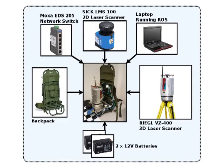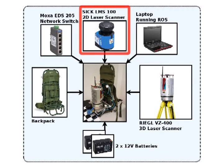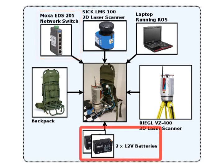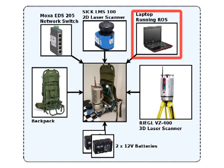We present a new backpack-mounted 3D laser scanning system which overcomes drawbacks such as closed doors. The centerpiece of the system is the 3D laser scanner. In addition, the system is also fitted with a 2D laser scanner. Both scanners are connected to a network switch via ethernet cables and receive power from two 12V batteries mounted underneath the backpack. A laptop running ROS communicates with the two laser scanners via the network switch. It is important to note that the system is not fitted with an inertial measurement unit.